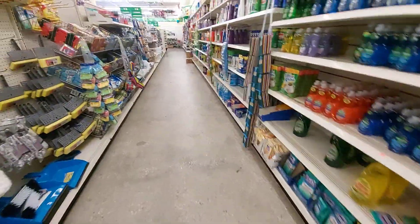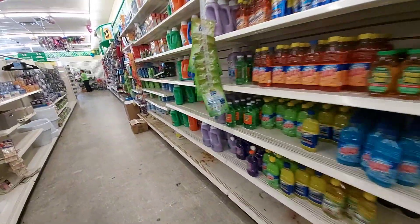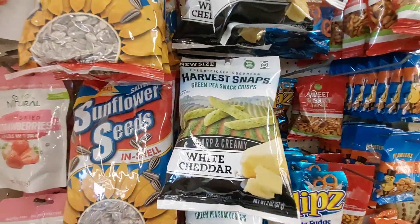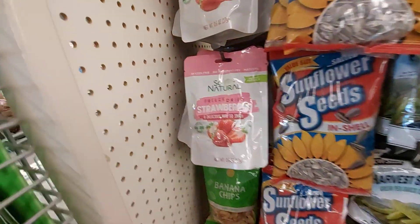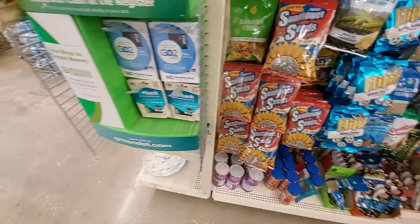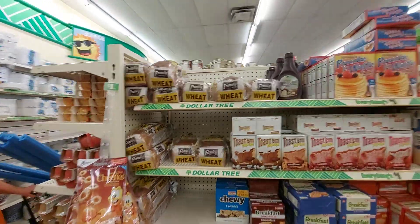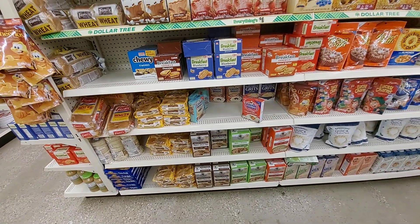I need some dish soap. Here it is — freeze-dried strawberries and banana chips. They used to have a big bread section here and this is all they've got — they pushed it all down to one little corner to kind of make it look like they have more of it.